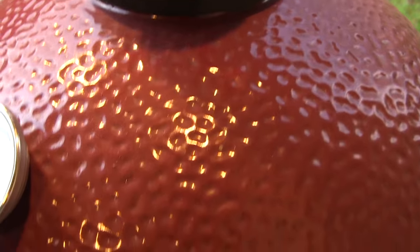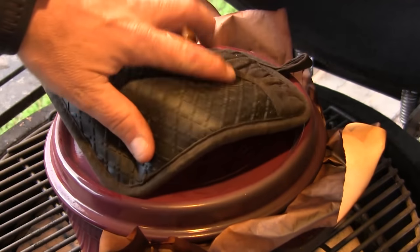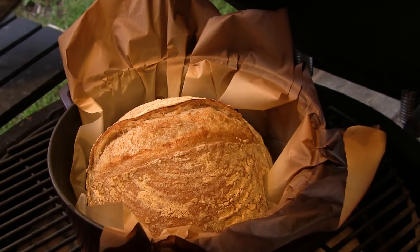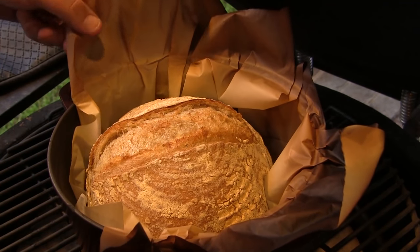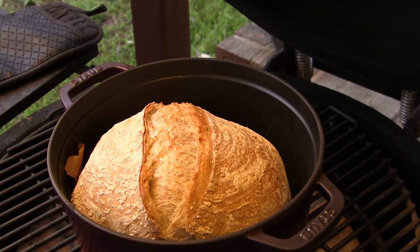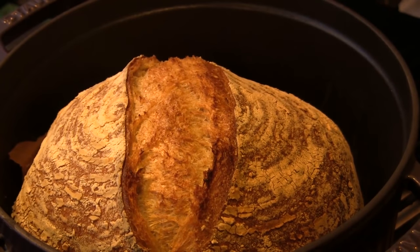We've been going for right at 20 minutes at 475 degrees. Now we want to take the lid off the Dutch oven and set it aside on a heat-proof surface. We'll also remove the parchment paper, leave the lid off, and cook for another 20 minutes or so. We've been going for about 22 additional minutes with the lid off — that looks magnificent. We're going to take this off and head back inside.